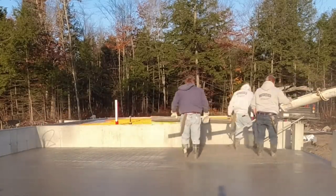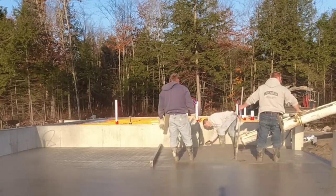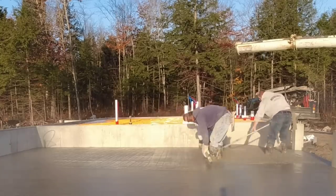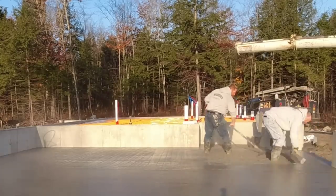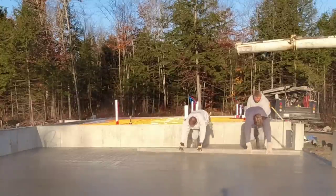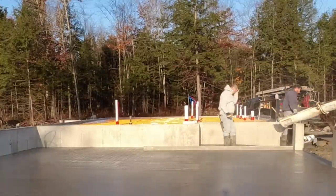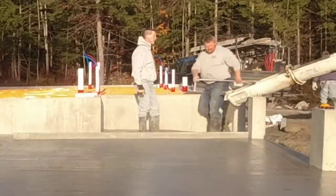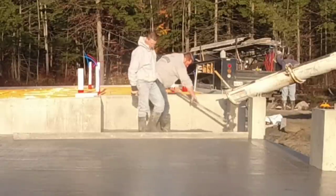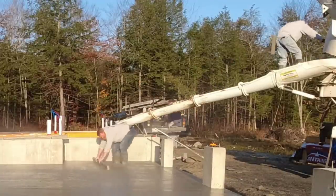We typically like to get it dumped out, get it screeded, and then the bull floating is usually not too bad. We'll pour all winter long here in Maine as long as the temps allow it. If the high for the day is calling for 28 degrees and it's 10 degrees out when we start at 6:30, we'll get the concrete to set up with this mix design — it'll cure even though the temperatures never get above freezing.